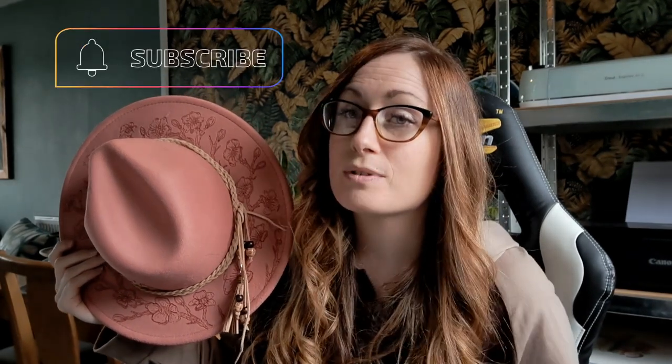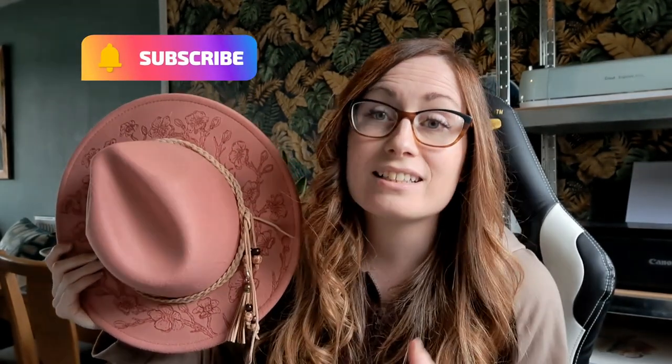Thank you so much for coming and hanging out, and I will see you next time. Also remember to subscribe if you'd like to. And if you have any more questions you'd like answered, leave them in the comments below and I will try and get back to you next time we do a little question thing. I'm sure you'll all ask exactly where I source my hats from again — it never gets old.